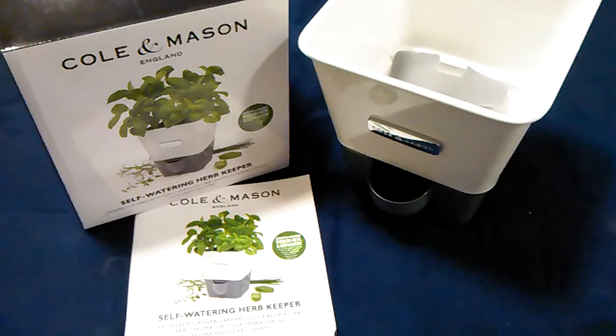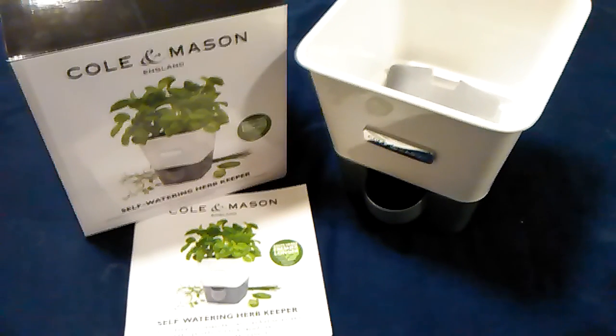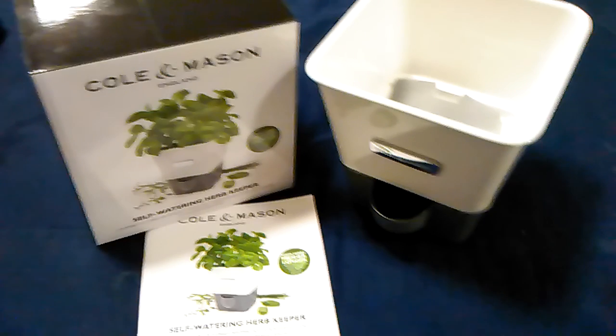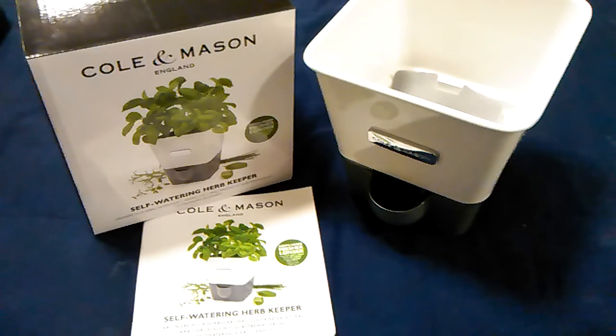This is Queenia with Queenia Reviews, and I'm coming to you with the Kola Mason self-watering herb keeper. I buy herbs all the time, and I had one here for quite some time that I kept in a makeshift homemade self-watering contraption that I made.